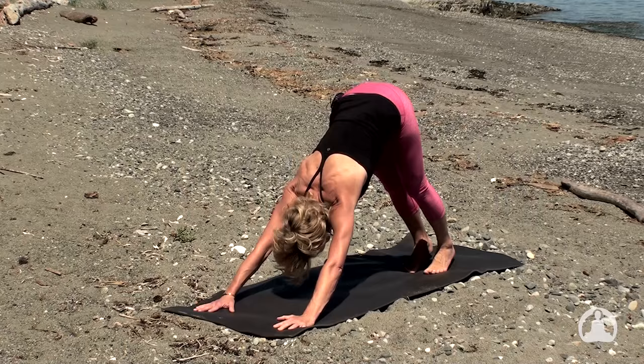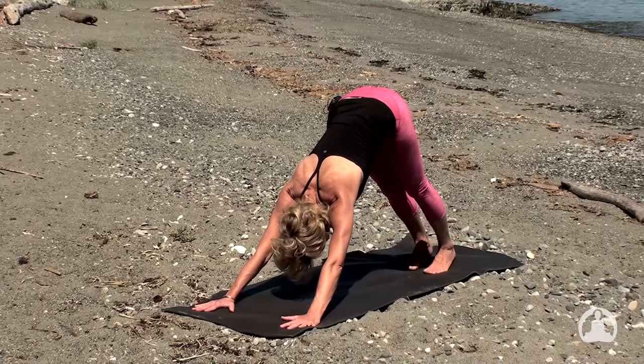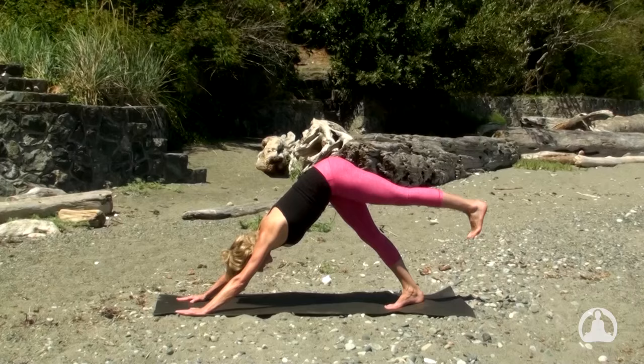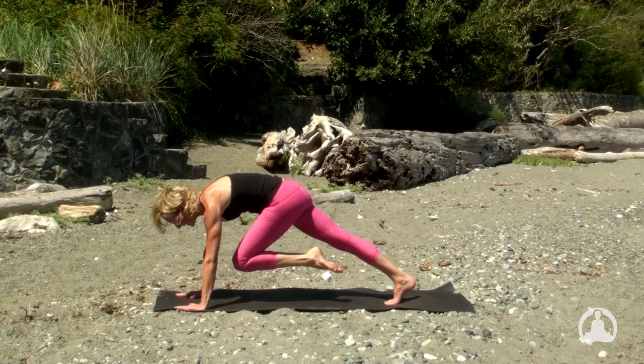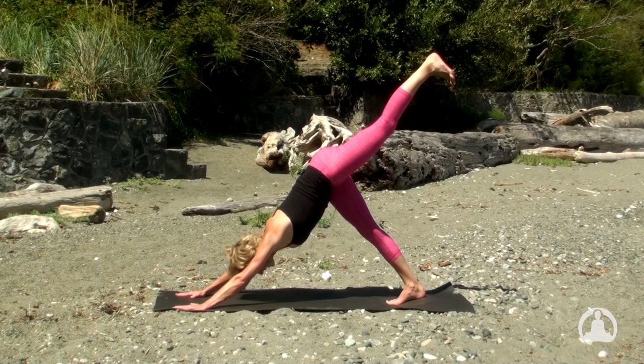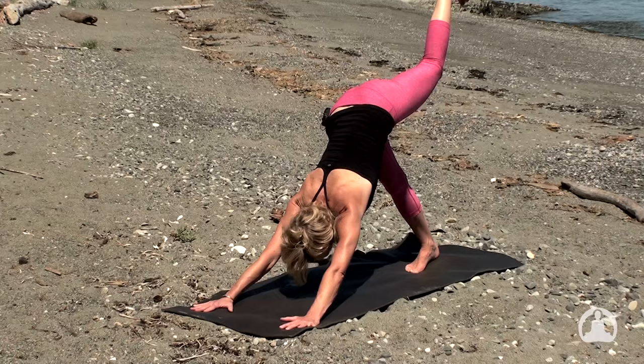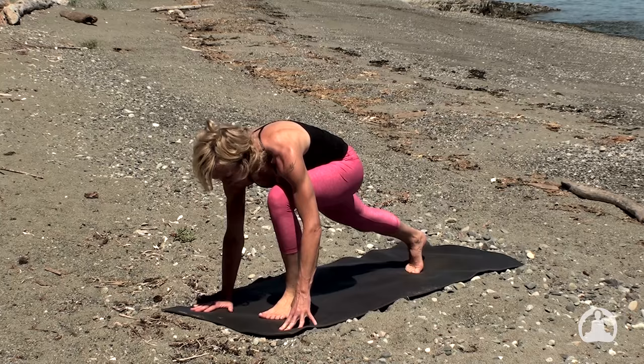Take a long inhale and a long exhale. One more cycle — big breath in and long exhale out. On the left leg toward the ceiling, hips parallel, and draw the knee in toward the chest, exhaling chin to the knee. Inhale, left leg to float. And exhale, knee to chest and chin to knee. One last cycle — inhale the left leg to lift. Exhale quietly, place the left foot to the left thumb, right knee stays lifted — inhale, crescent lunge.